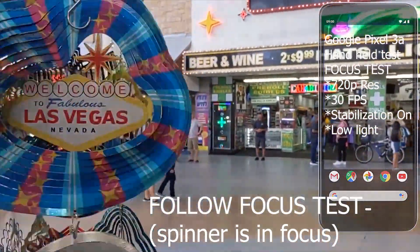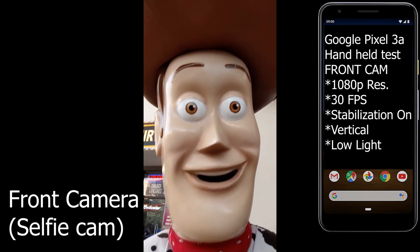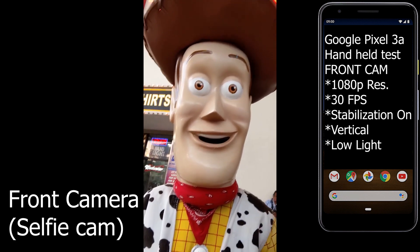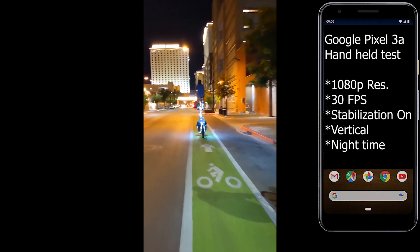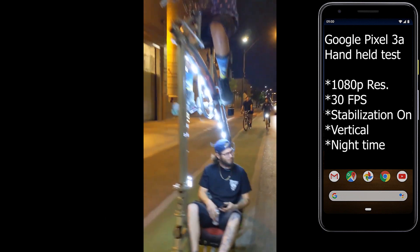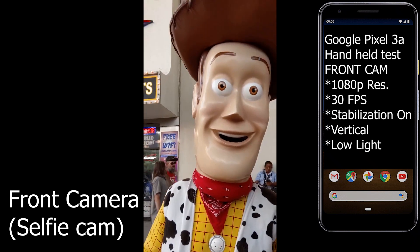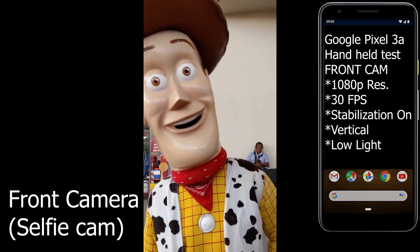Low light. So there you have the daytime Google Pixel 3a camera video test. Next week we'll be releasing the nighttime video camera test — here's a preview, take a look. So tune in next week where we'll test the Pixel 3a at night time here in Las Vegas.